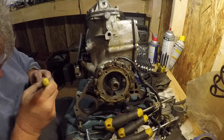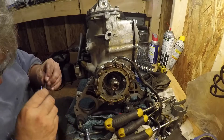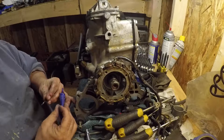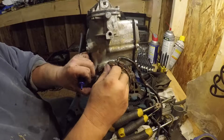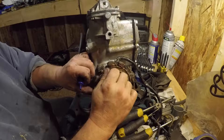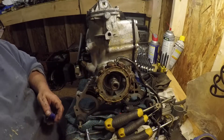We've got four of these small little bolts that are 5/16s, and you want to put some red thread locker on them, because you don't want them to come out.